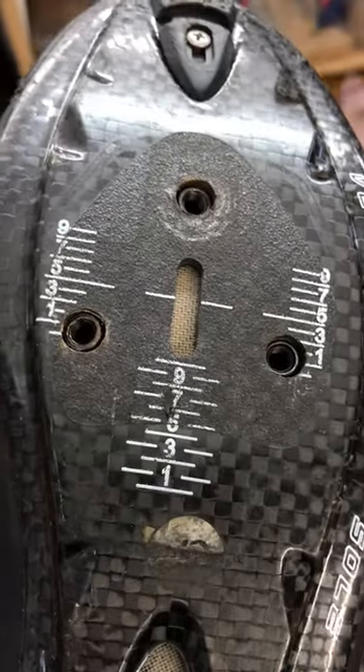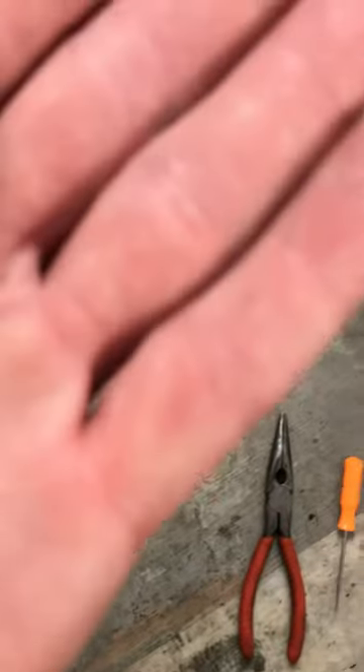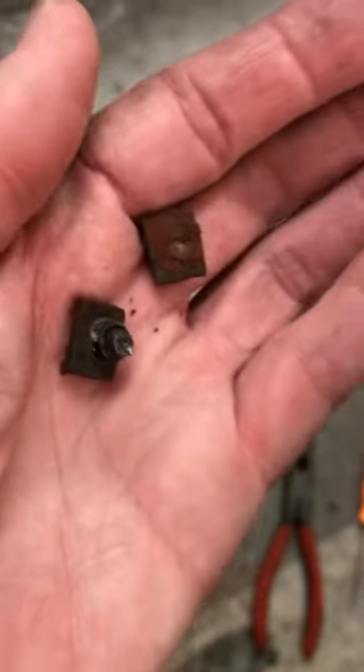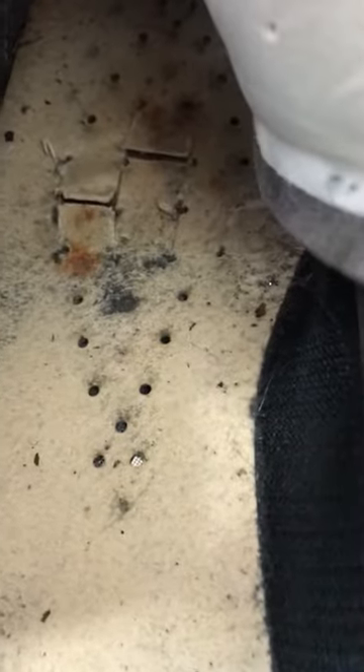The bolts on the bottom of my cycling shoes were rusted out when I went to change the cleats, and I had to drill them out. As you can see, some of the bolts are still in place — pretty bad. These shoes don't have an access door, so what I had to do was unbuckle everything from the seat from the shoe and then use an exacto knife and cut between the dots where the bolts were.